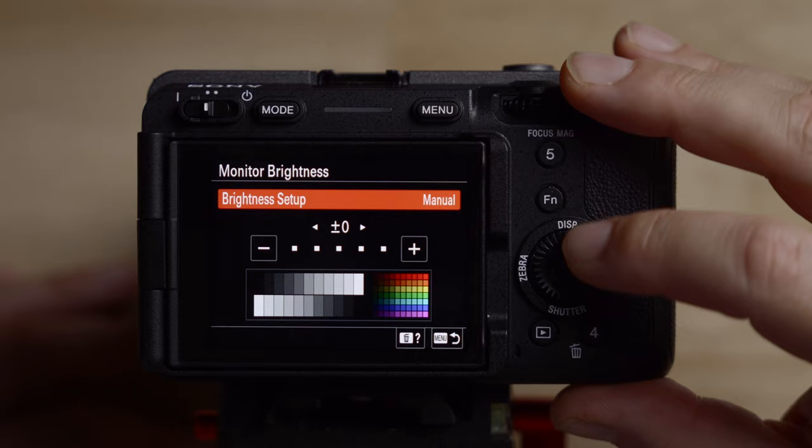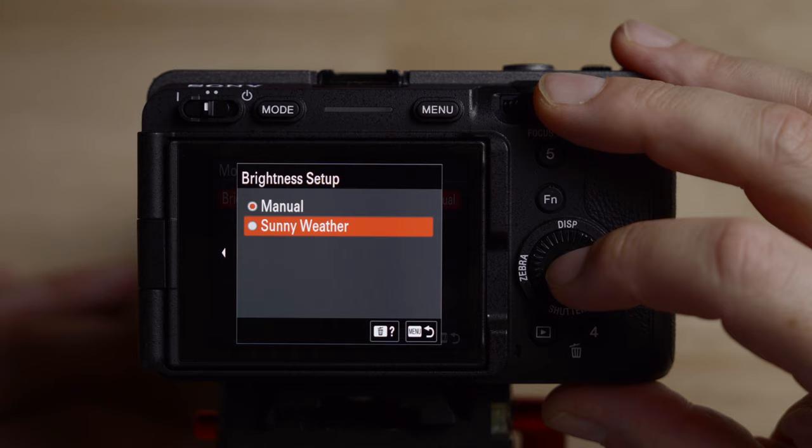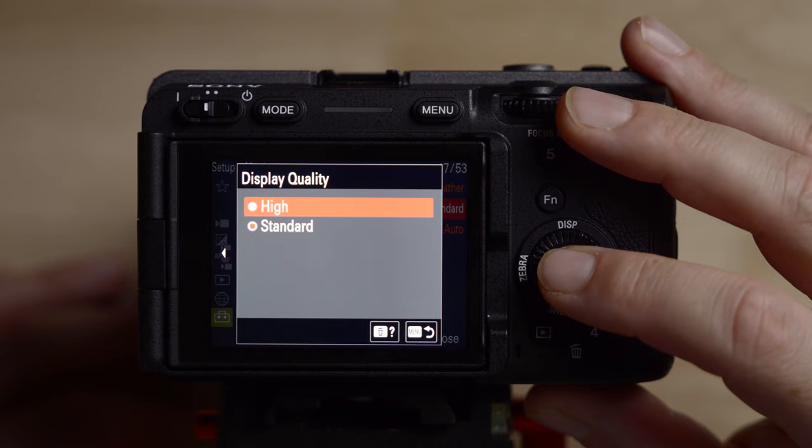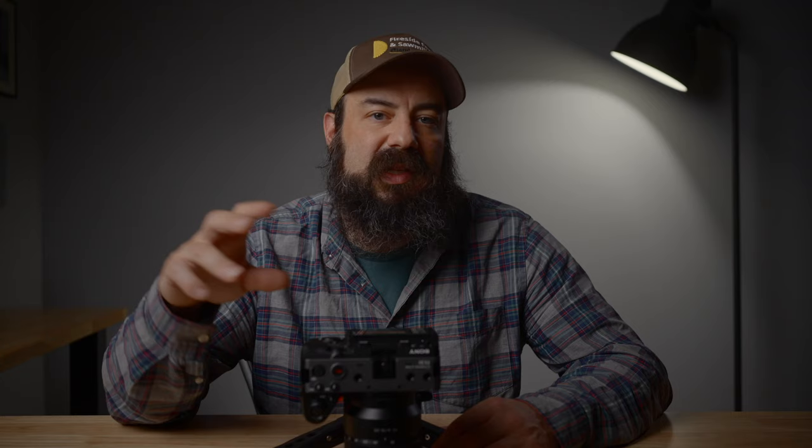Going to monitor settings, I change the monitor brightness to sunny weather — that makes it the brightest possible, because I'm always wanting it to be brighter. Also, I make sure to turn the display quality up to high to get the best possible image on the screen. The monitor flip direction I leave on auto, so when you flip it over it reverses the image so you can see yourself while filming.